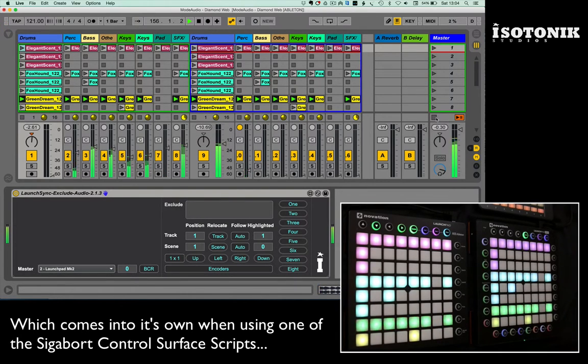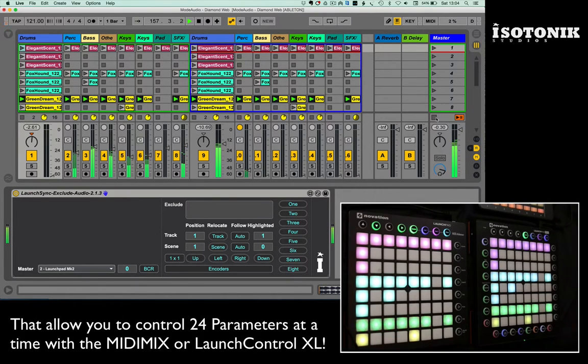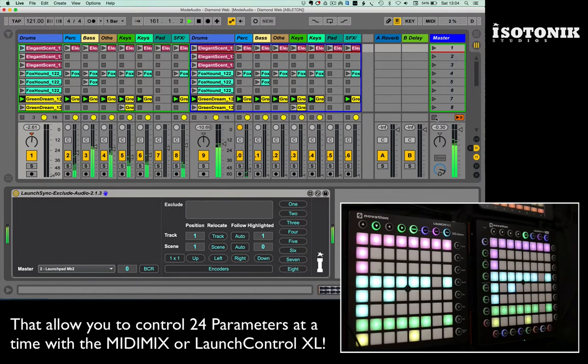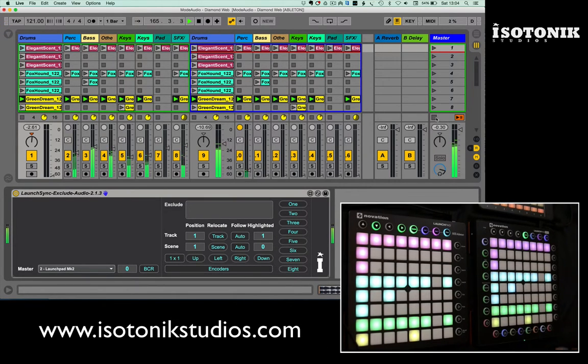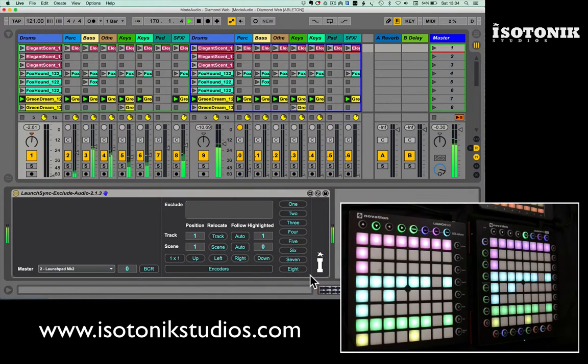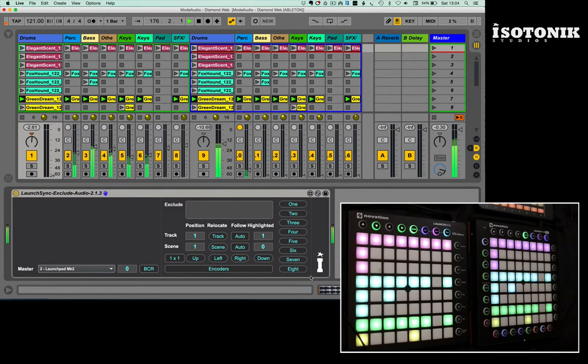So we designed this Exclude Audio device to work on a very simplistic basis. It takes control of the scene launch buttons for supported controllers like the Launch Pads including the Mini, the APC40 Mark 1 and Mark 2, the Push, and the Push 2. It's even MIDI mappable, because the numbers 1 to 8 act as scene launch buttons, so you could add scene launch buttons to a controller that doesn't support them natively, as long as it has a control surface slot assigned.